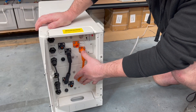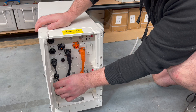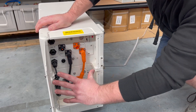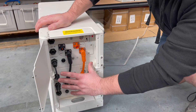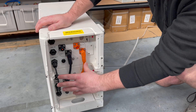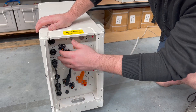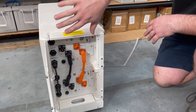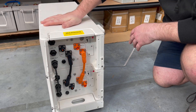Now we have the power cables and the communication cable plugged between these two batteries. This configuration is the same wiring for every set of batteries — these can stack up to 10 — so every single set of connections should be the same. We'll get on to the top one next.